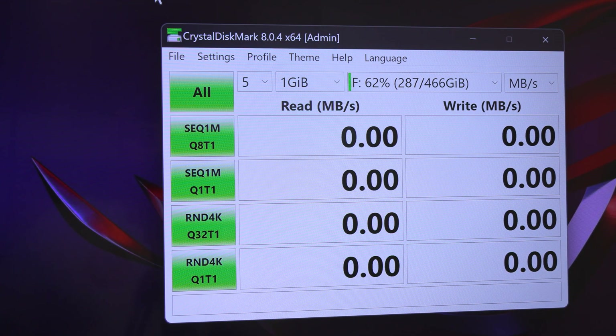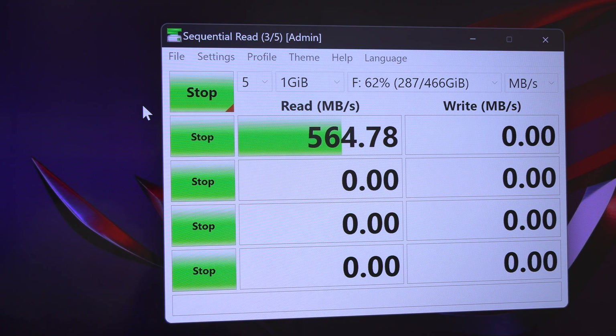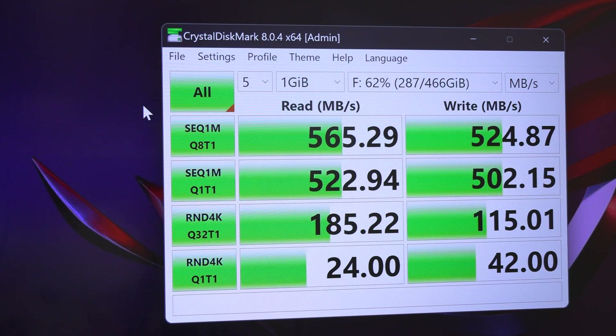I have Crystal Disk Mark open here to run our speed benchmark. I have it on the correct drive. We're looking for around 450 megabytes per second or greater to hit the advertised SATA speeds. Look at those numbers — 565 and 524 for reads and writes. That is pretty amazing, better than I expected for the SATA drive. It exceeded the advertised speeds from the website.